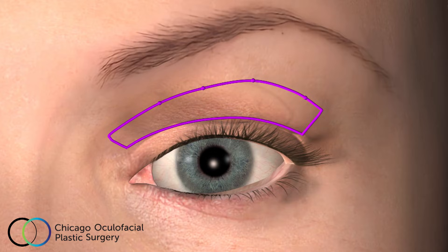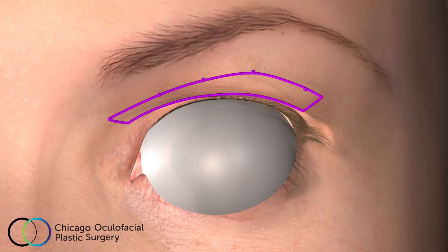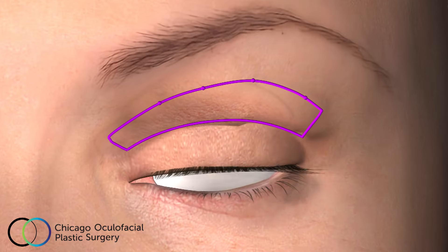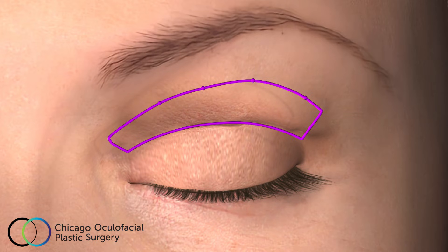Once your eyelids have been carefully marked, laser protective eye shields covered in lubricant will be placed under your eyelids. At this point, the eyelid skin will be anesthetized with an injection under the skin to ensure your comfort.